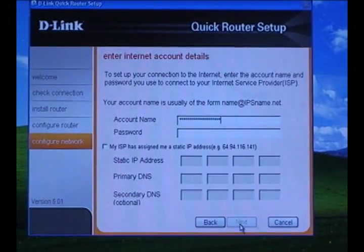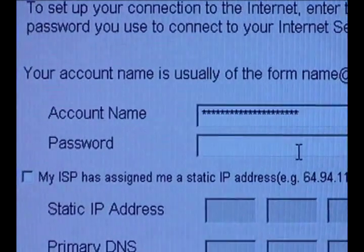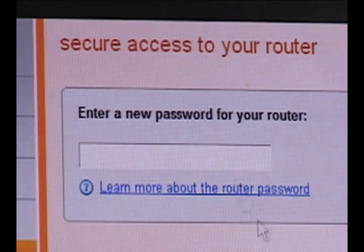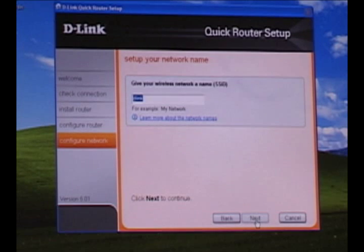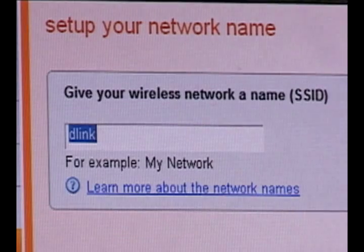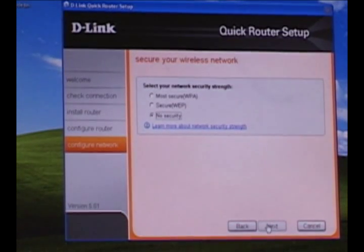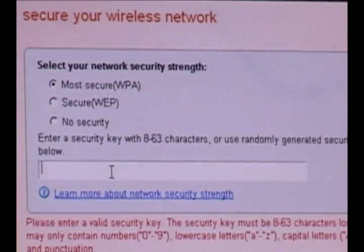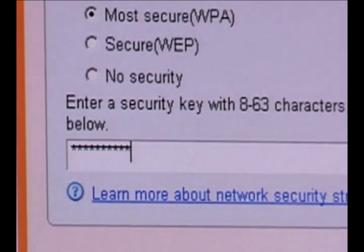On the next screen, if you have DSL, you're going to be asked for the username and password for it. If you have a cable internet connection, this step will be skipped. Now your router will be configured again. The next step is to enter in a password — this is the password you're going to use to log into your router to change settings. Now the quick router setup wizard will ask you for an SSID, which is the name that you'll see when you do a site survey or scan for a wireless network. Then you'll be asked to select which kind of security you want to use. I highly recommend using WPA unless you have a legacy device that requires WEP. Once you have that selected, you'll want to enter in a passphrase that's anywhere from 8 to 63 characters long using both letters and numbers.